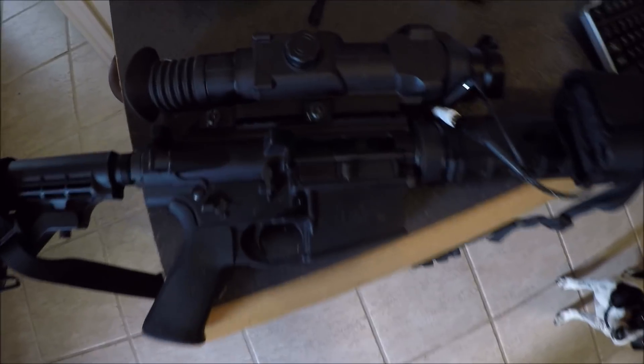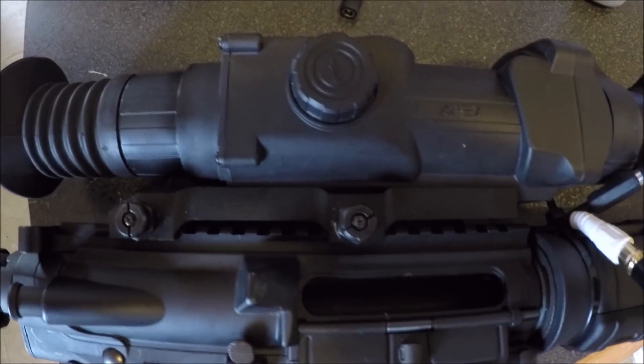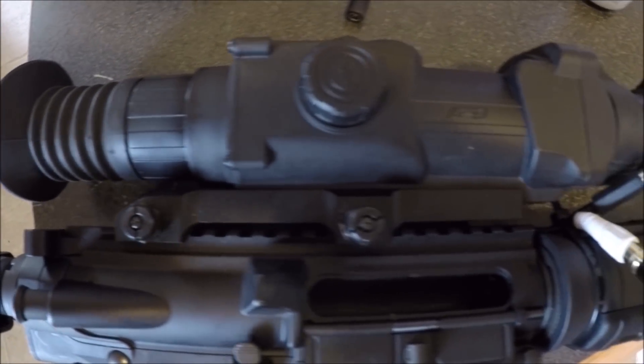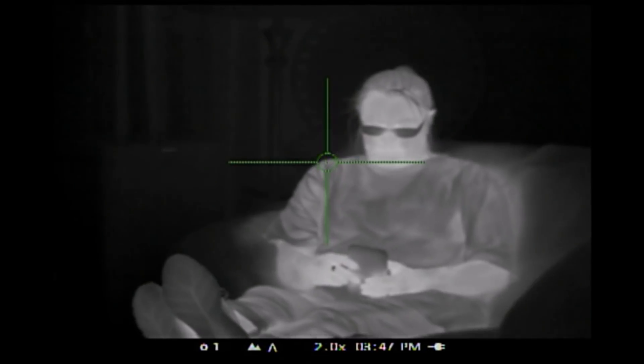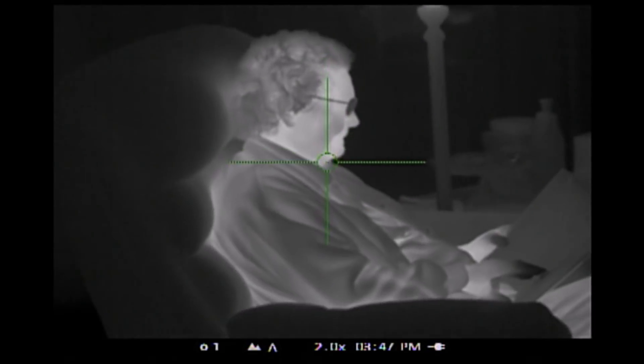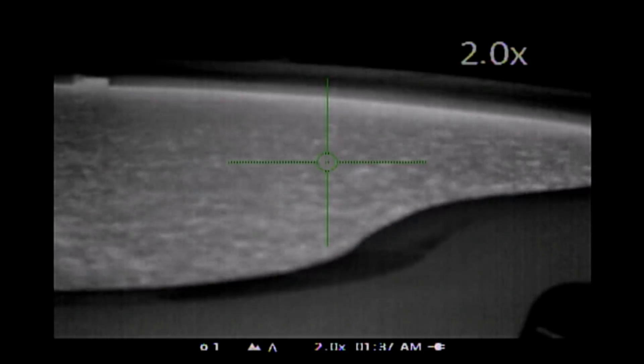Howdy, Fritz 423 here. I borrowed this thermal scope to thin out my coyote population, but I had to play with it. Don't worry, I took the scope off the rifle. Maybe this was right after a badass cold front came through.